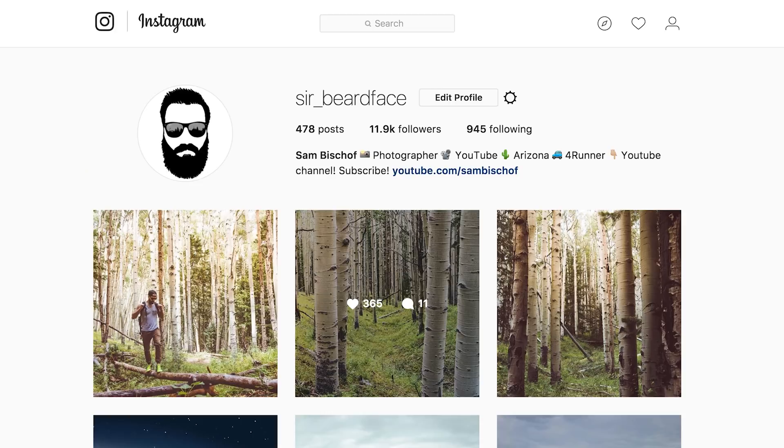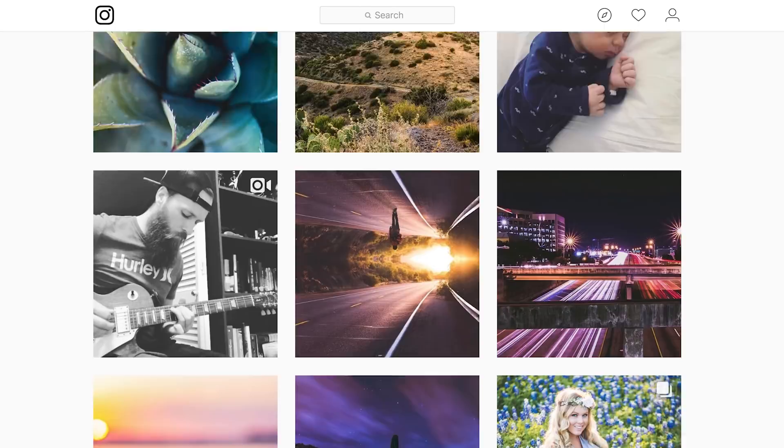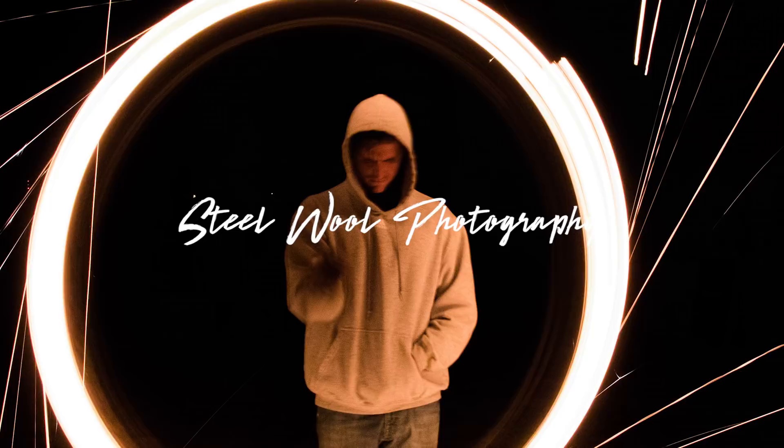Before we begin, please go follow me on Instagram where you can see all of my photography. This video is photography related, so it makes sense that you would go see what kind of photography I am producing. Today we are talking about steel wool long exposure photography — how, what, why, when, and where you should be doing this and what it will mean for your portfolio.